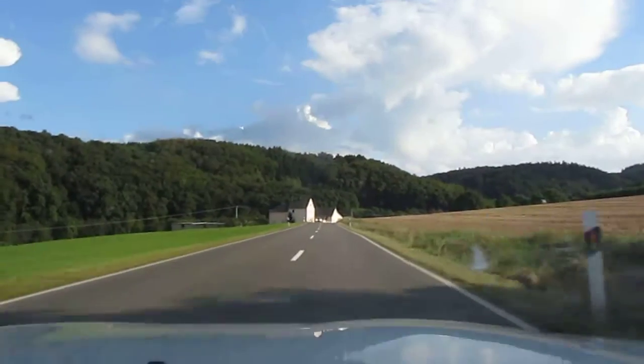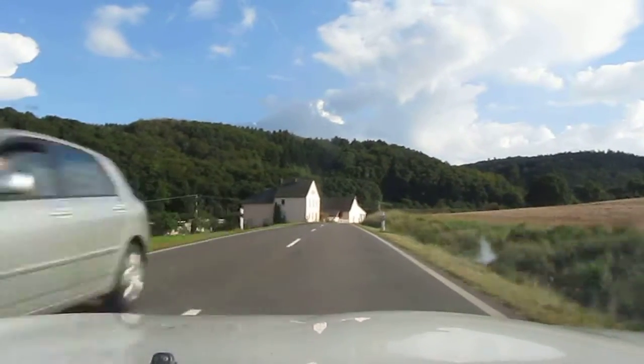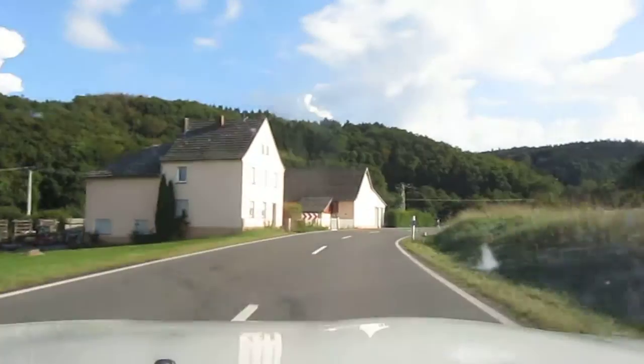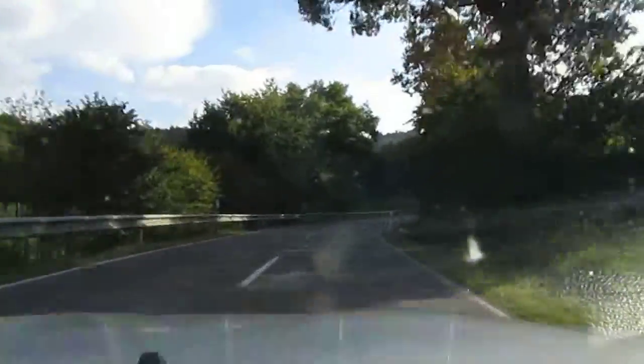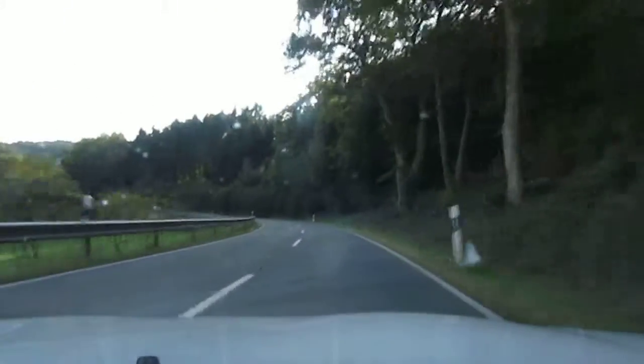I'm going to have to get this seat better if I can organise myself. A little bit further forward I think. Probably a little bit more upright. But these leather seats are not exactly the best for holding you in place. I tend to slide on them, even if you stay on them you slide them apart.